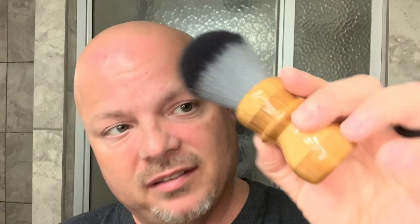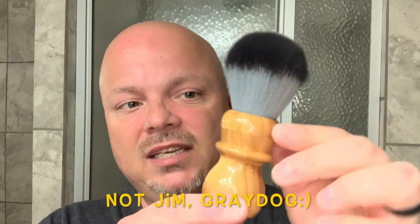Before I get to that, I have to give a special shout out and thank you to Gray Dog. Gray Dog sent me this brush that he turned from bamboo — which, if you've followed the channel over the years, you'll remember me battling with or talking about battling with the very invasive bamboo I had in my backyard. He turned this from bamboo and it is quite beautiful. I love the handle style; it's perfect for me. He put a Timberwolf knot in it which feels super soft, so I'm looking forward to using this.